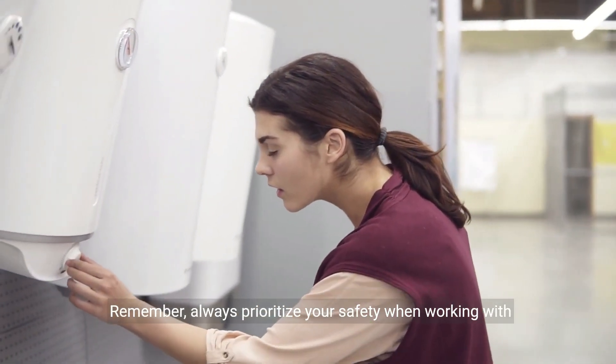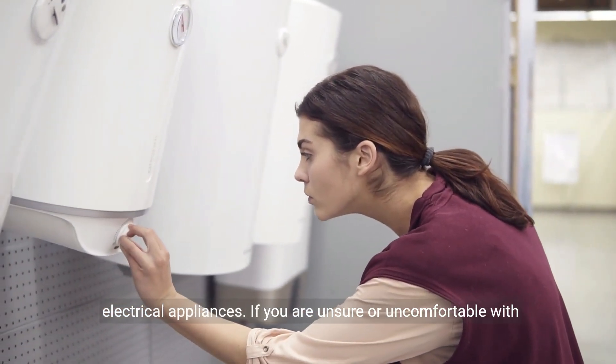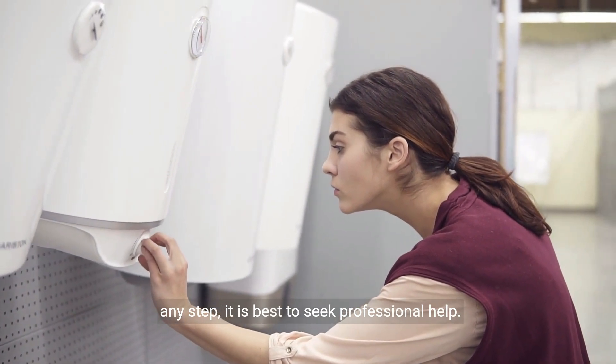Remember, always prioritize your safety when working with electrical appliances. If you are unsure or uncomfortable with any step, it is best to seek professional help.